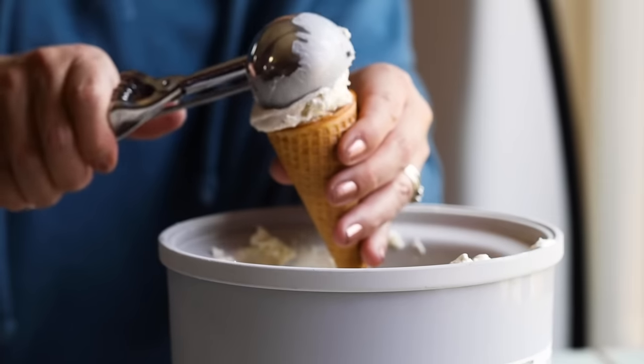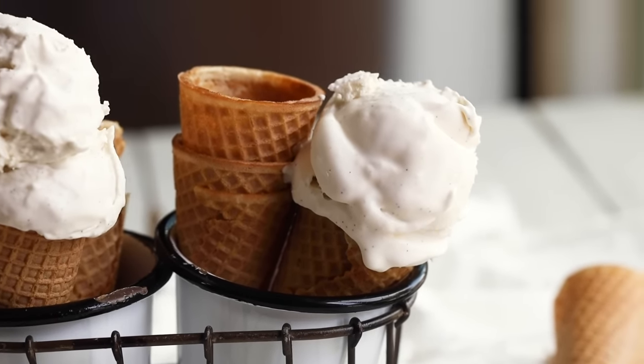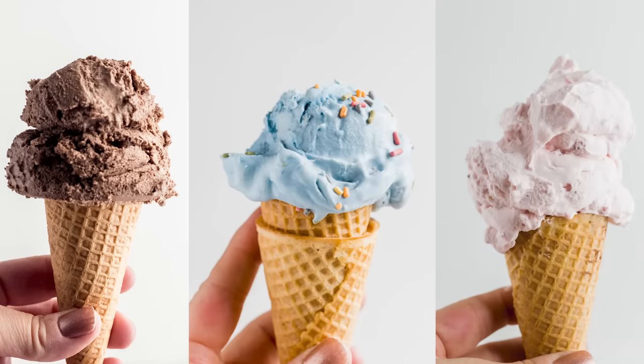You guys loved my last video on how to make keto ice cream that's creamy, scoopable, easy to make and without eggs, that I just had to give you guys some more flavor options. I love that recipe — if you haven't seen that video, click up here to watch it. It's a good base recipe; not only is it creamy vanilla ice cream, but we can use it to make a bunch of different flavors. So let's get going on some more keto ice cream.